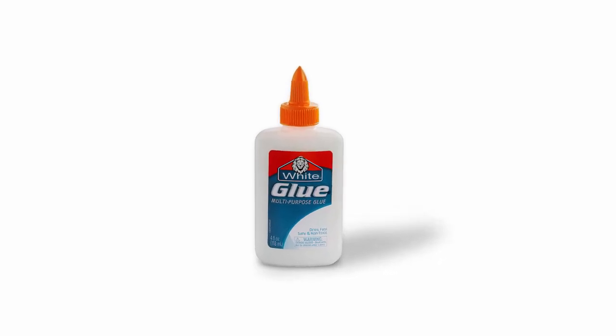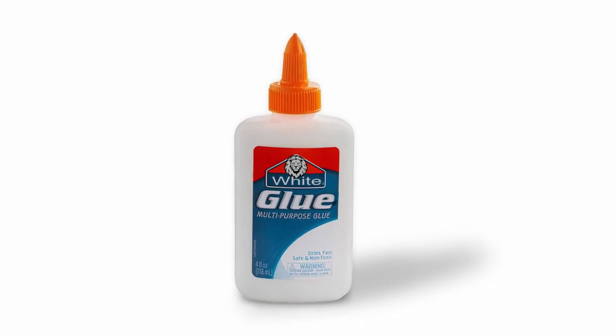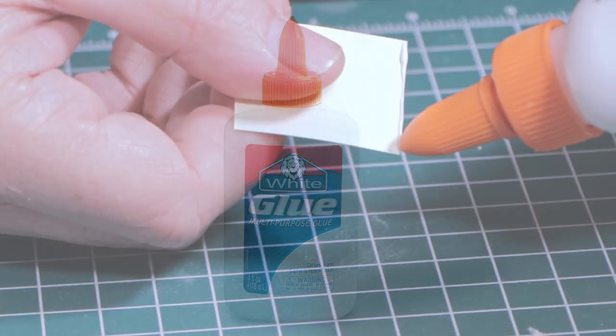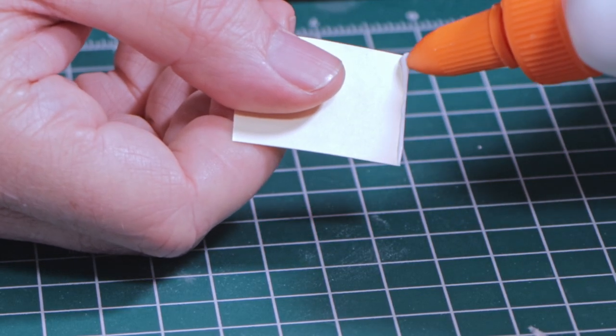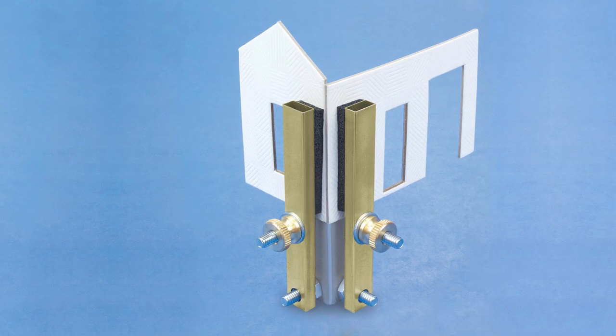White glue, or PVA, has been the standby glue modelers turn to when working with cardstock models, but it has several limitations. It's messy to apply, and PVA's slow setting time often requires clamping followed by a long wait for setup.